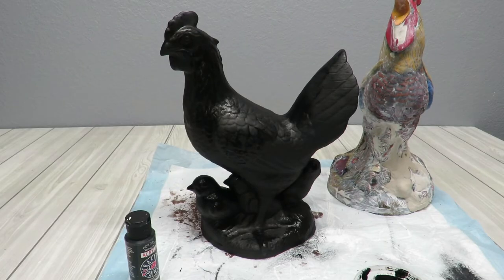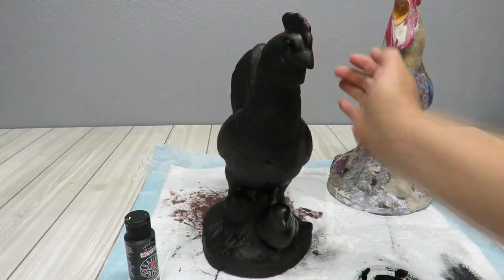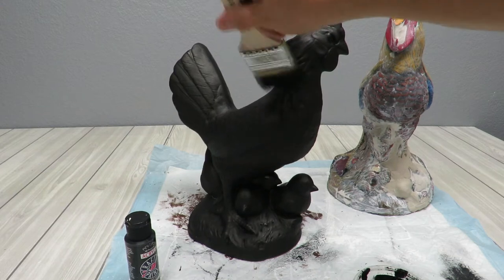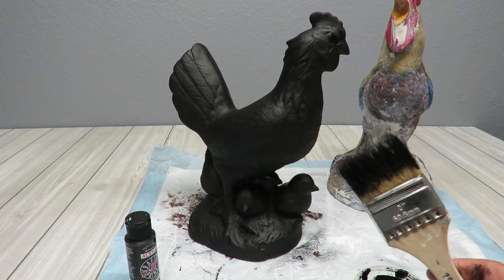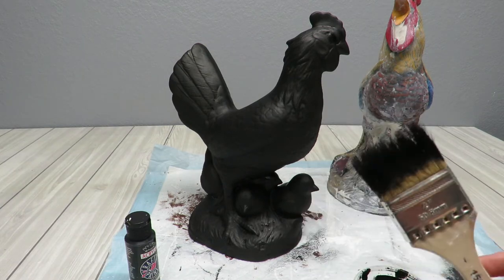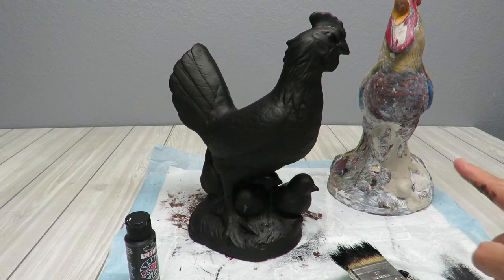Is it just me or does she look fabulous all in black? I'm really liking it, you guys. But I'm going to go ahead and commit to my idea and add some white. Oh my gosh, she's stunning all in black. You know what, I'm going to go ahead and do the rooster as well before I go on with the white, because I don't want to have to wash the black off and then put white and then use it again for black and then white again. I could use another brush, but I'm trying to save my brushes.